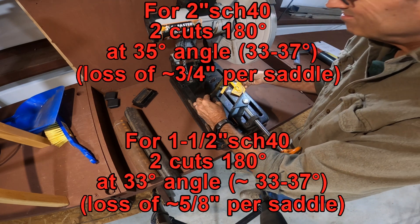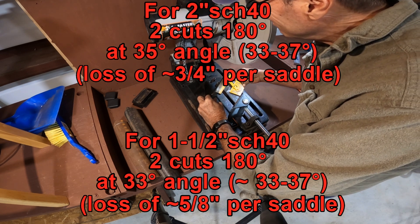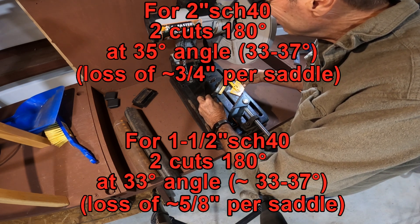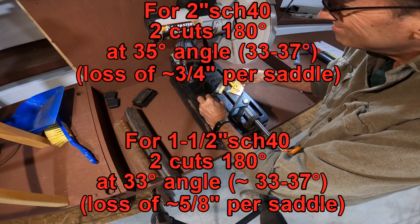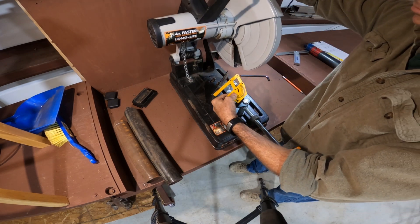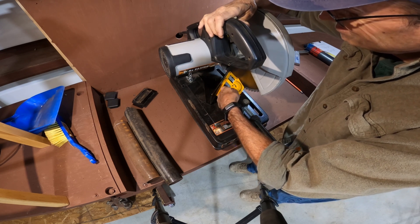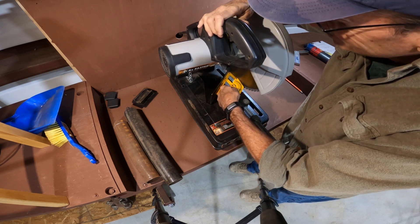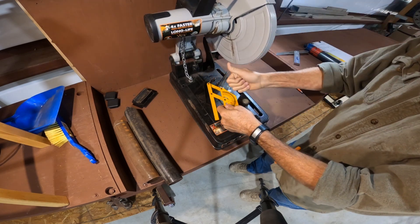The first thing we're going to do is set up the chop saw. These are the dimensions you need for two-inch schedule 40 pipe and inch-and-a-half schedule 40 pipe. Both of them you could probably use 35 degrees, but I usually use 35 on the two-inch and then drop down to 33 or towards the lower end on the inch-and-a-half schedule 40 pipe.